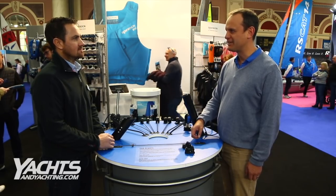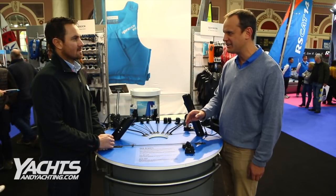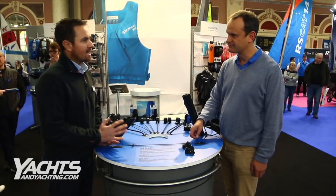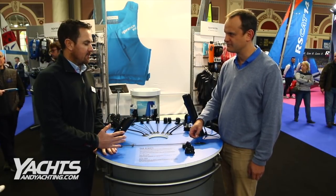I'm talking with Ash Holmes of Spinlock at the RYA dinghy show about PXR remote. Can you tell me what remoting actually is? Remoting is actually nothing new — it's been going on for a few decades now.